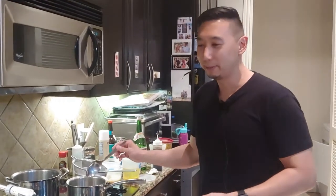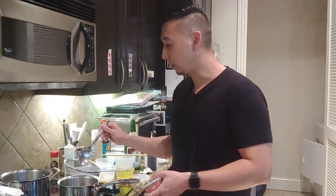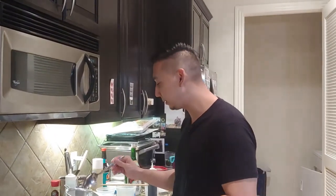Diane will be the first to tell you that's kind of been the way most expensive ingredients have been for her, whether it's caviar or fresh truffles. All these expensive things don't really wow her. She always tries it and it's like, oh, that's it.